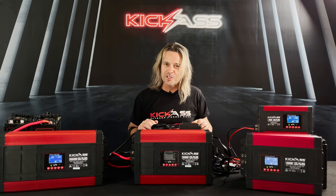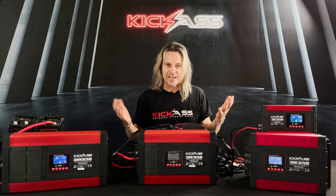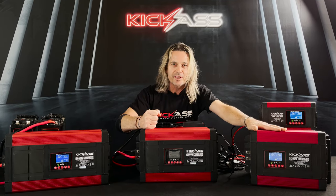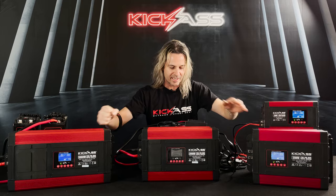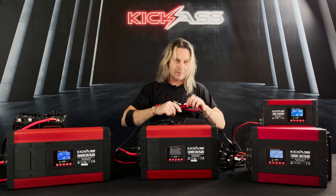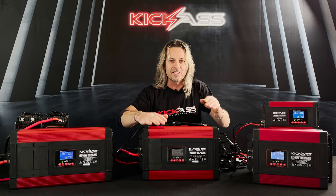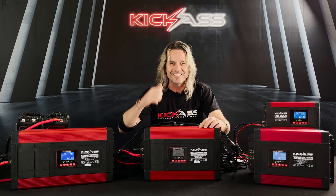Thanks so much for checking out our digital pure sine wave inverters that are lithium compatible. We've got the 700 watt, 1200 watt, 2000 watt, and the big 3000 watt beast. They all come with all the cables supplied, and a set of instructions in English you can actually read — we've thought of everything. Head over to the website and check them out!